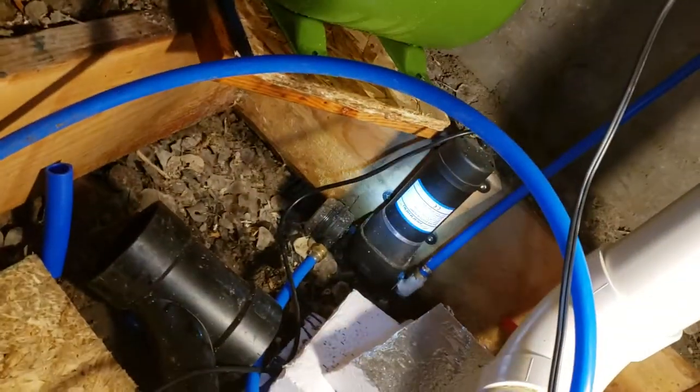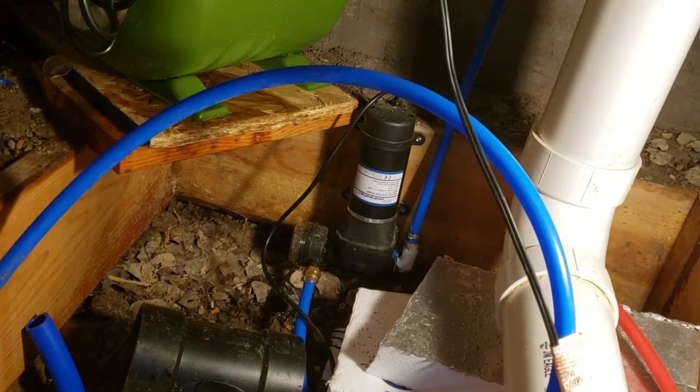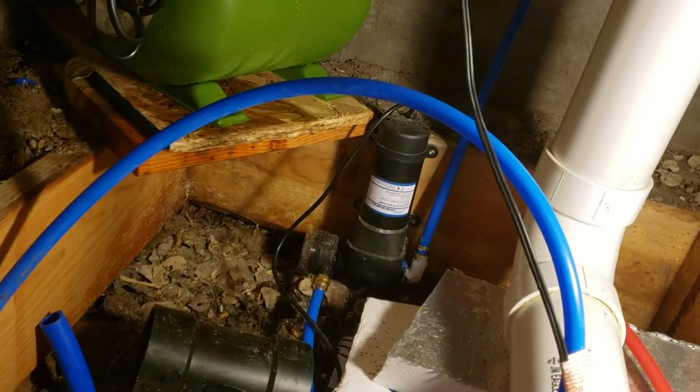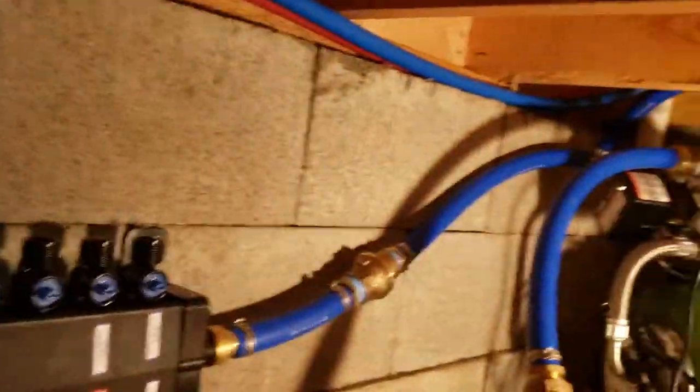The shower drain comes out of there and drains into this 50-gallon drum. From that drum, I run a half-inch line and that water goes up there into a small fountain pump — like a fish pond pump — and that pump pumps it up and into my toilet. So I'm reusing the shower water as gray water for my toilet.